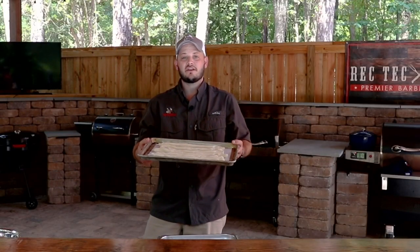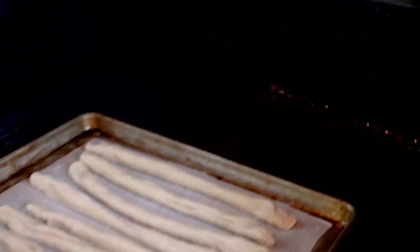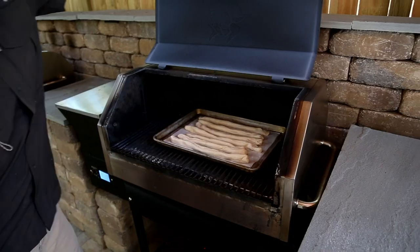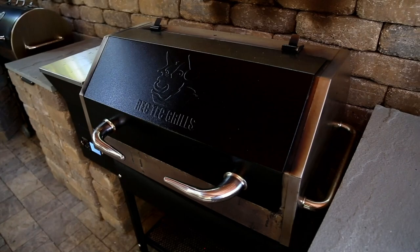We've got our pretzel rods ready to go — we'll see you at the RT-590. With 590 square inches of cook space, a half sheet pan fits more than comfortably in this grill. The benefit to the RT-590 is the additional head space at nine and a half inches, large enough to accommodate all of those big meats, those large turkeys, prime ribs and hams.